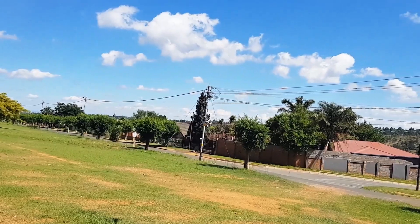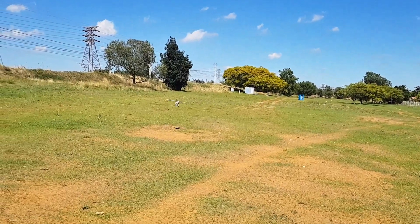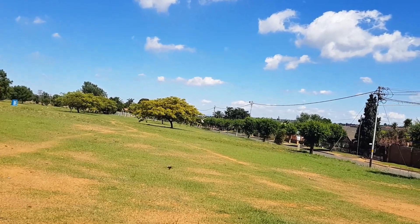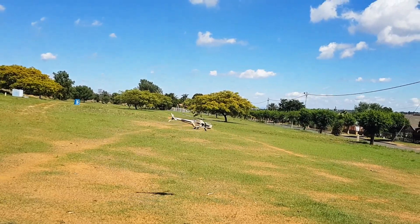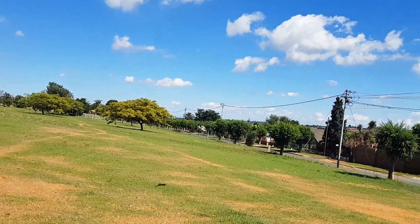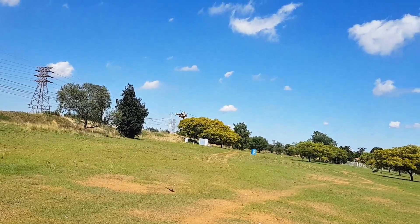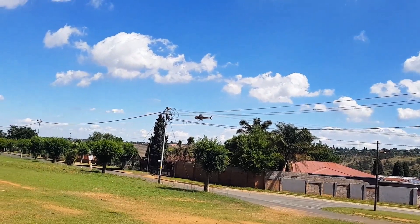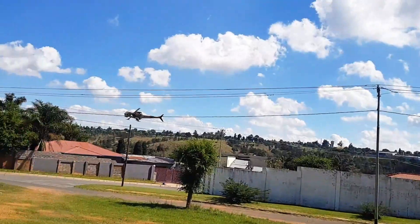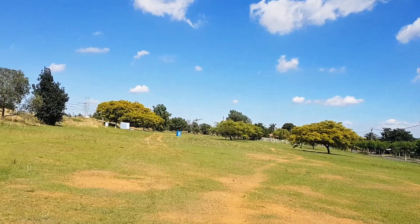I think it's a nice proof of concept. I was wondering whether the lack of a rear tail stabilizer would be an issue, but it doesn't seem to have affected it much — or at all, in fact.